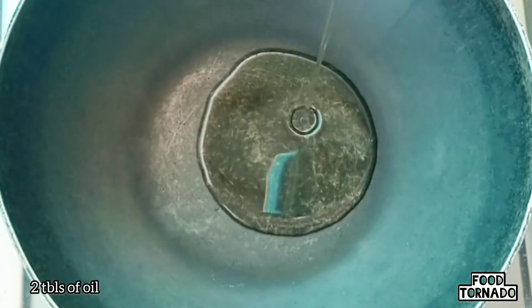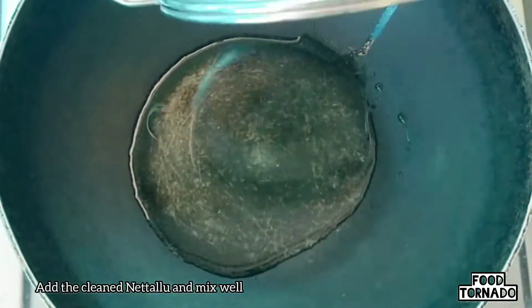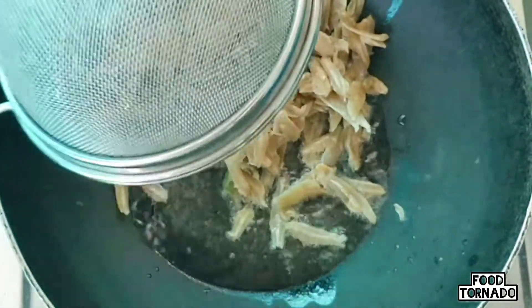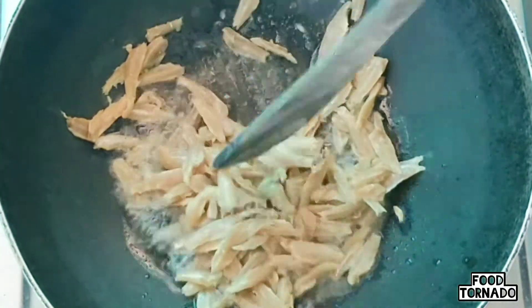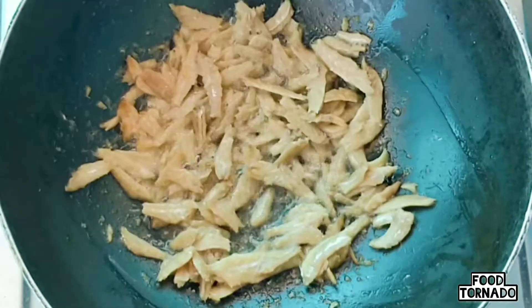When you fry it, add 2 tbsp of oil in the pan. When you heat the oil in the strainer, add oil in the strainer. On medium flame, fry it for 4-5 minutes.